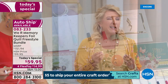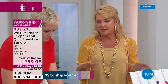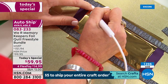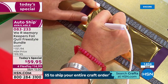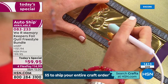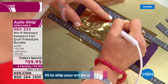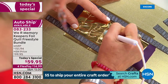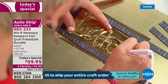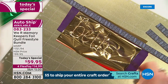Over 1,400 units have sold in just a few minutes. The best advice at midnight: get it before it's gone. Go to hsn.com to order — it's just a couple of clicks.